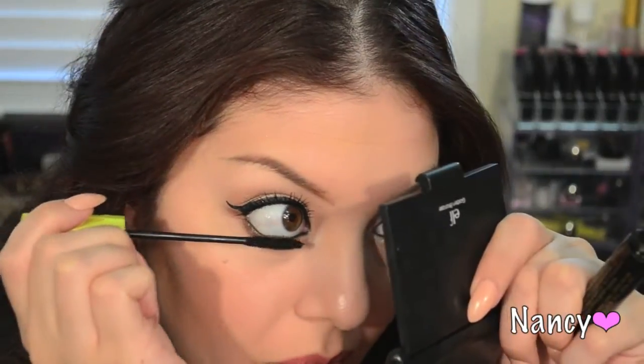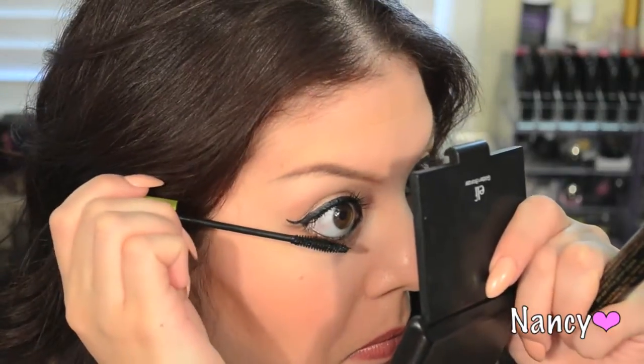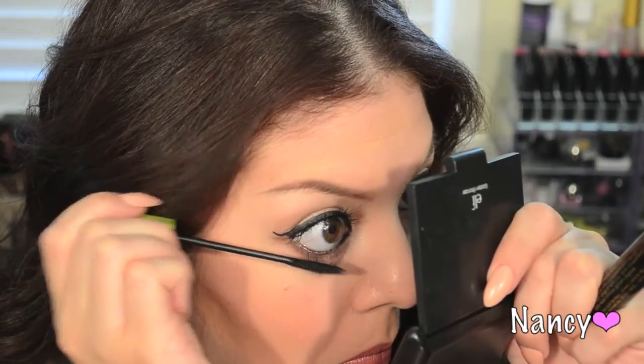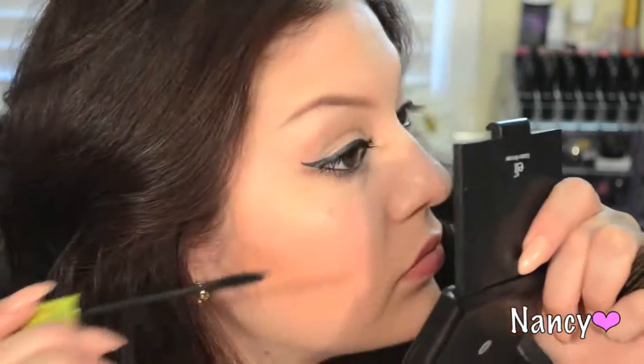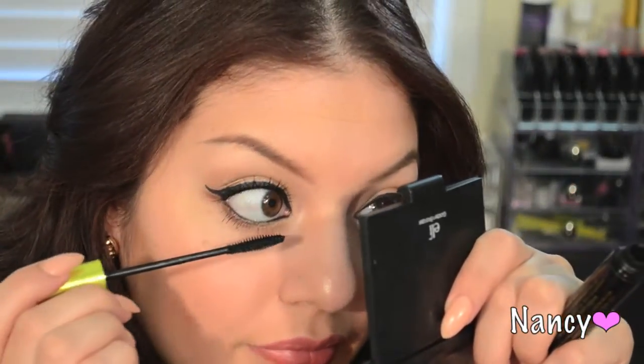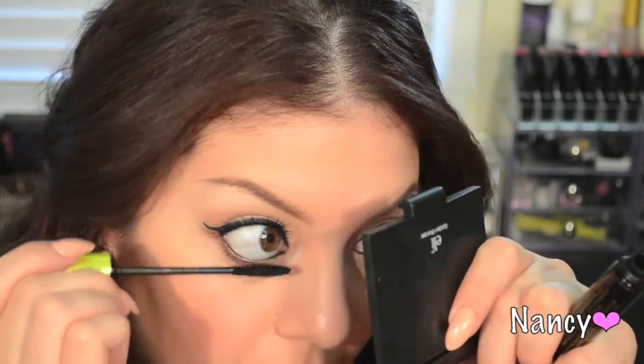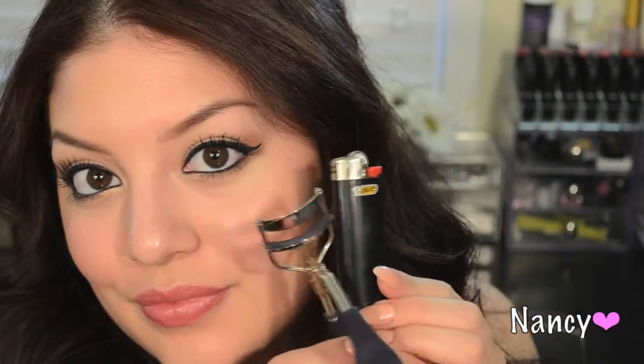For your bottom lashes, use the lengthening mascara only, since its brush is much smaller — this maximizes your bottom lashes. I also like to curl my lashes once they're completely 100% dry, and I do use heat. Leave a comment below if you want to see how I do that. That's it for this beauty tip, guys! Hope you enjoyed it — thank you for watching, I'll see you next time, bye!